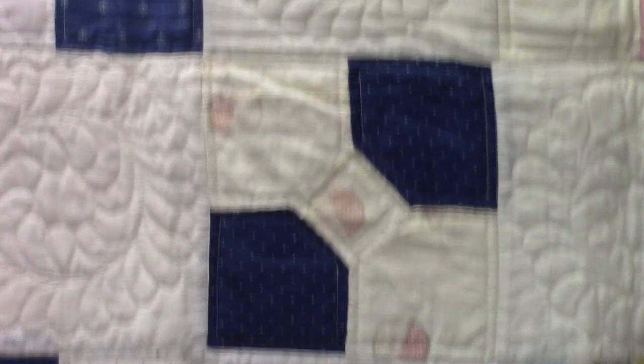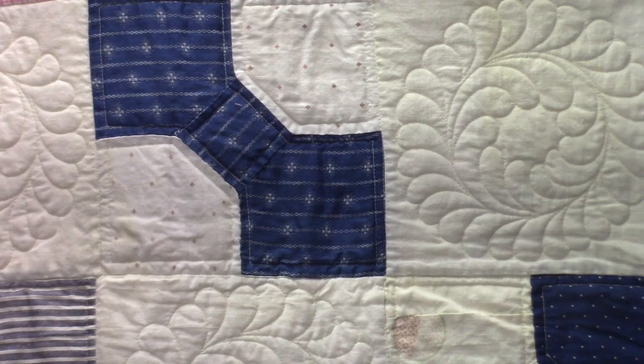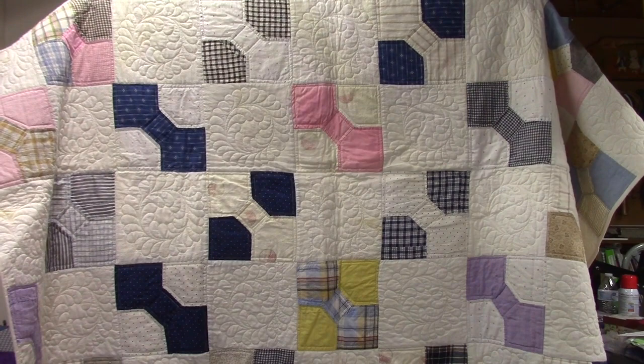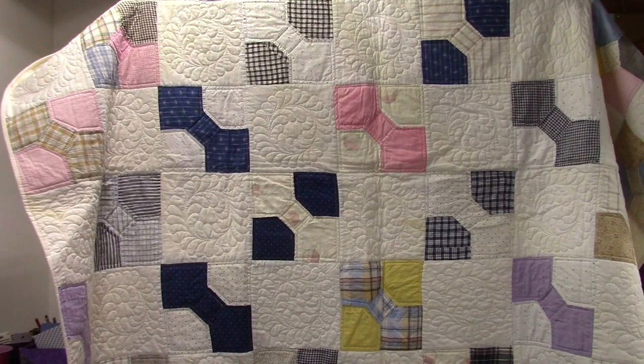The plaids I can't tell — I'm not good at dating plaids at all. Some of these older prints I believe are from an earlier era. You can see how these bow ties are made with set-in seams, which makes them a little more difficult to sew by machine. This second quilt I call 'Feathers and Bow Ties' — it's another top I found at a flea market, brought home, and quilted on the long arm. Now it has a new lease on life.